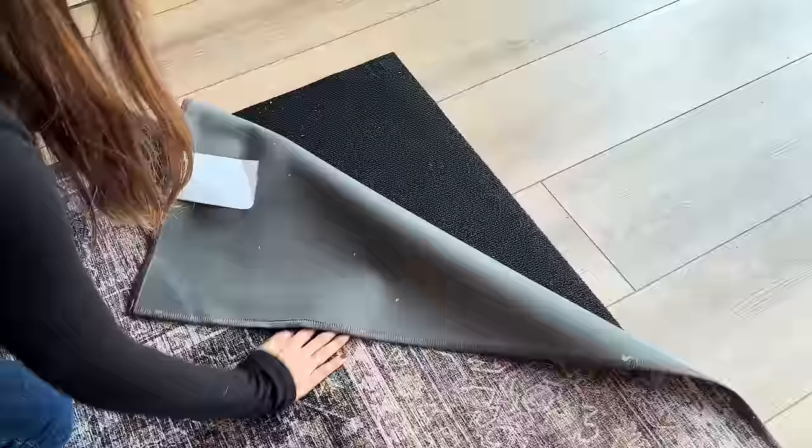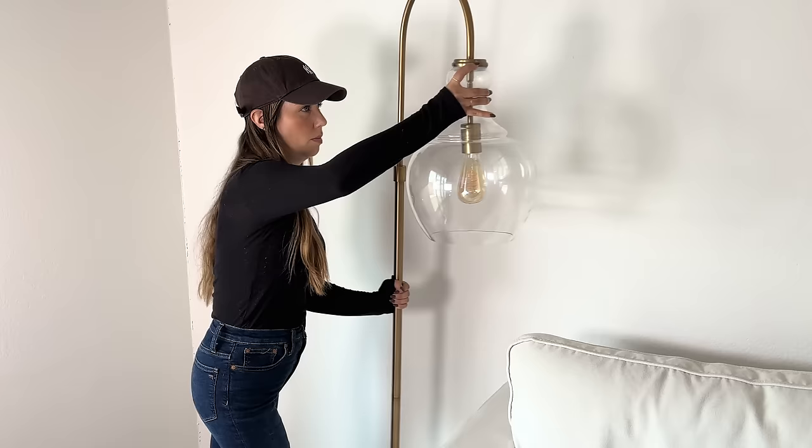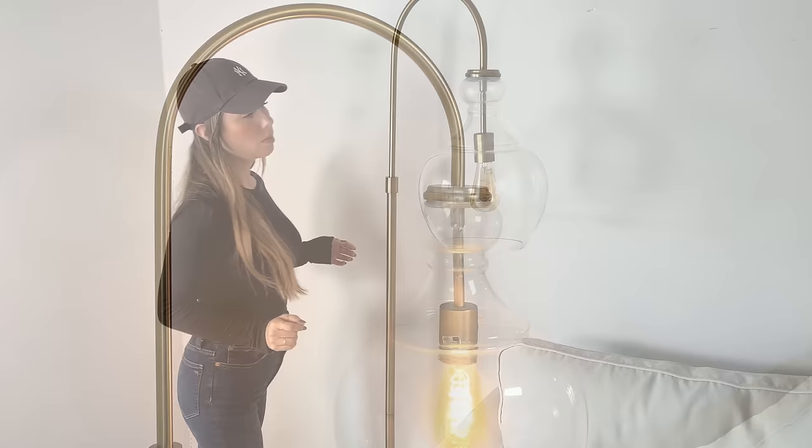The first thing I'm adding to my living room is this beautiful area rug from Ruggable. I'm a huge fan — I love that they are fully machine washable, which is so practical, and I love their designs. I had a lighter one in here before but I replaced it with this warm one. It gives me such amber interior vibes.